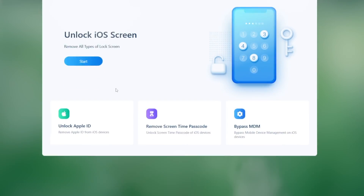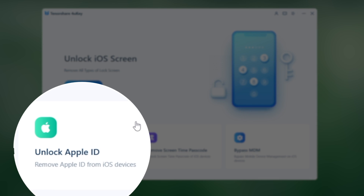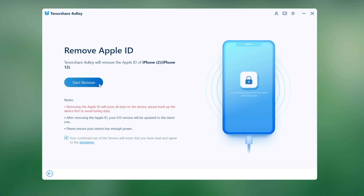If you still need help, try to reset it using 4uKey on a computer. Once you open it, go to the Unlock Apple ID section. Plug your phone in and click Start Remove to proceed.